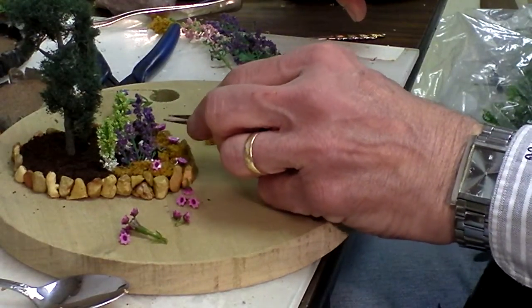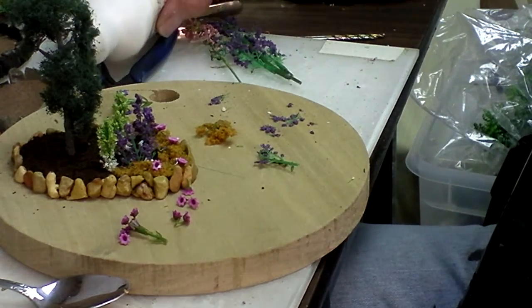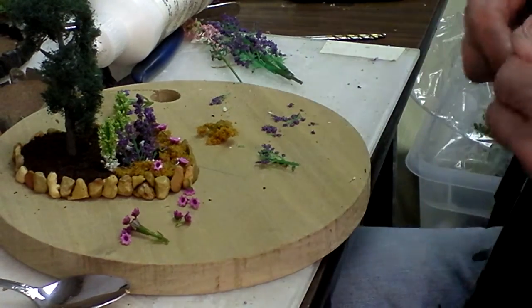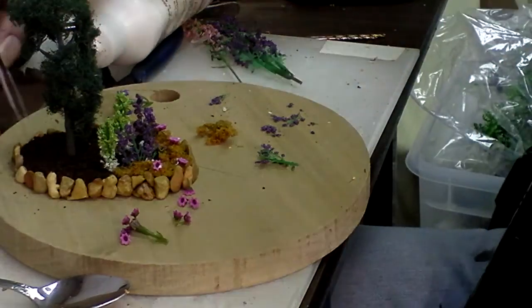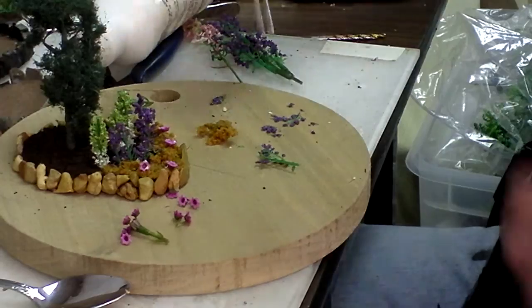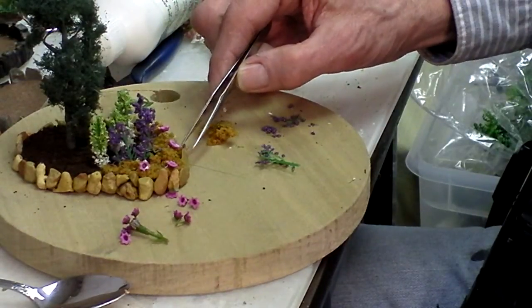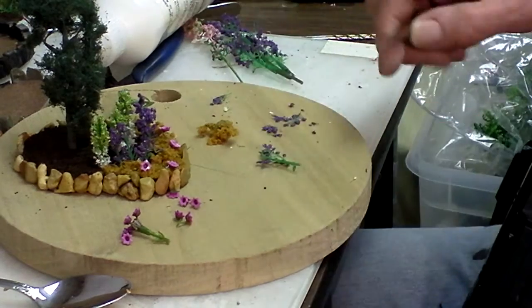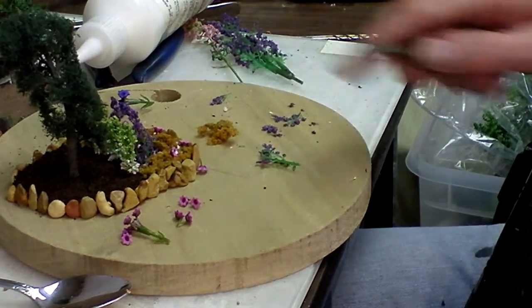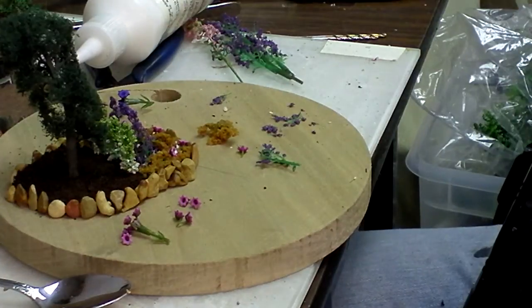All right, so you get the idea. I'm going to put some more on here and I'll be just about done with this one. I may decide to put a little bit of a viney something back in the back here just to add some more color. But you get the idea of how you make a little planting — it's that simple, just takes a little bit of time and a little bit of imagination.